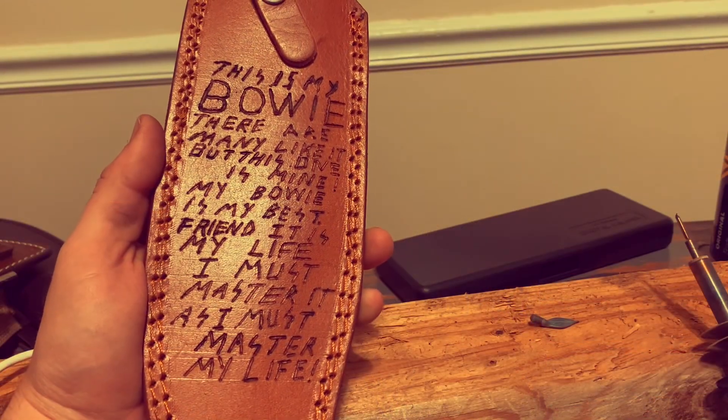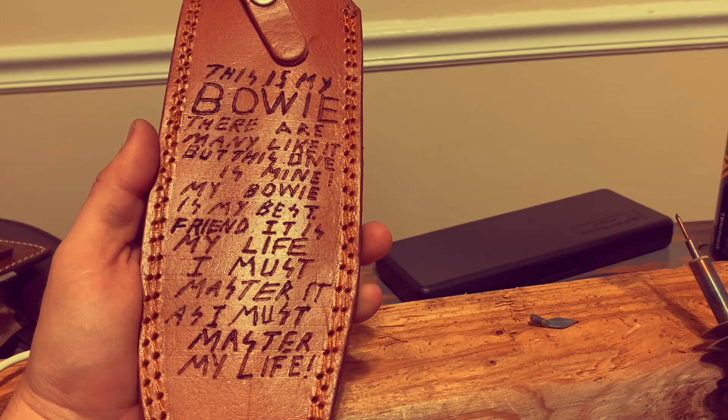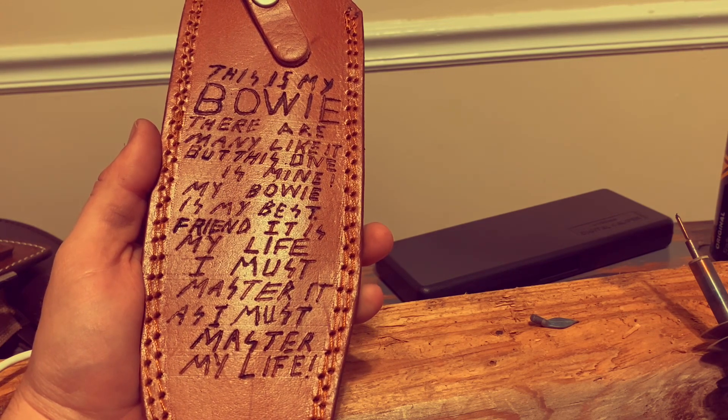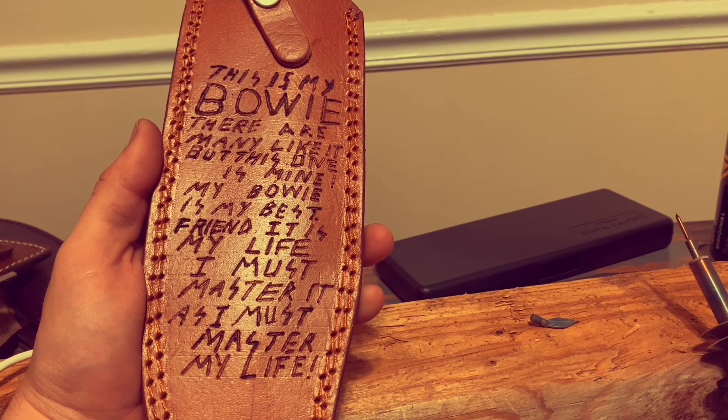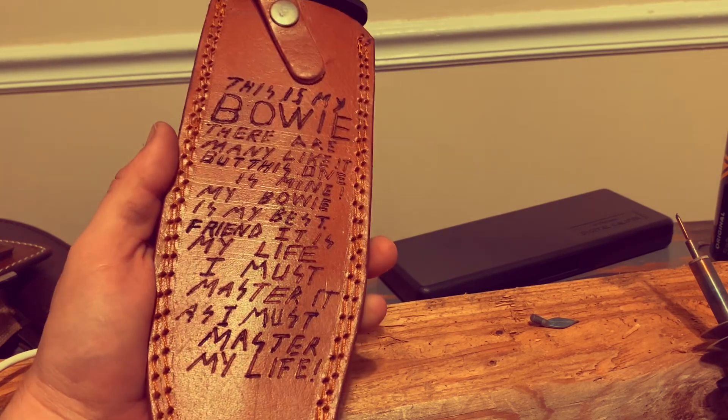And there you have it. This is my Bowie. Everybody likes it, but this one is mine. My Bowie is my best friend; it is my life. I must master it as I must master my life. Amen.